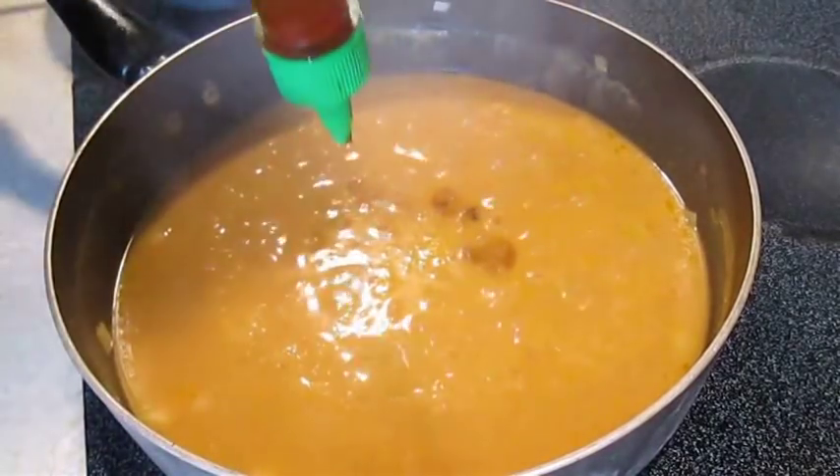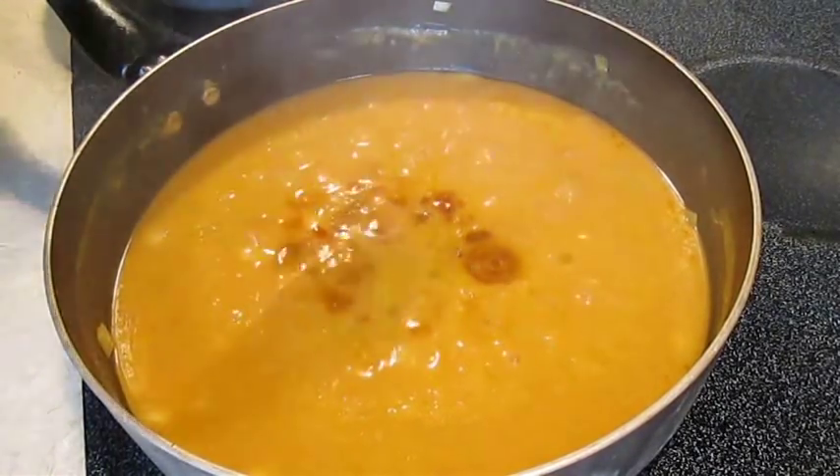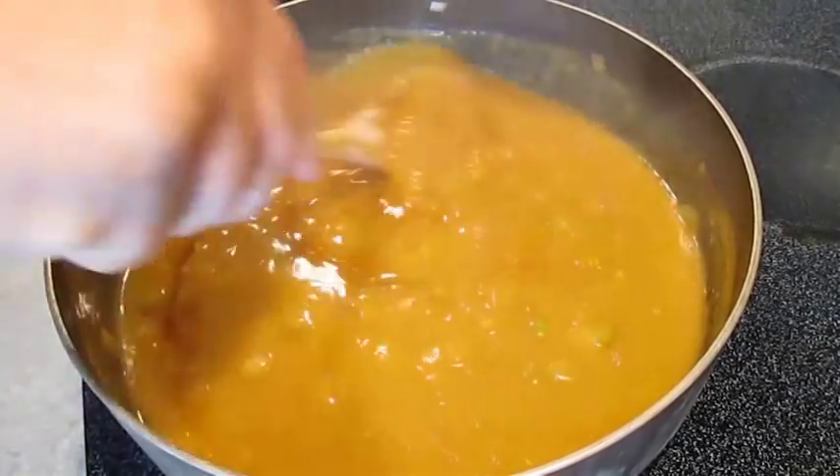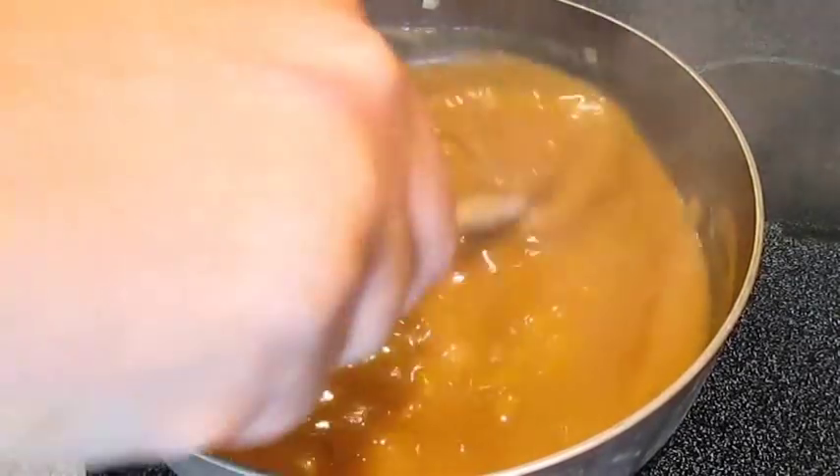I like this Sriracha for some kick. It's good to use some Louisiana hot sauce, but this is my favorite. I can add such a small amount and it can go so far with kick — trust me with the Sriracha.